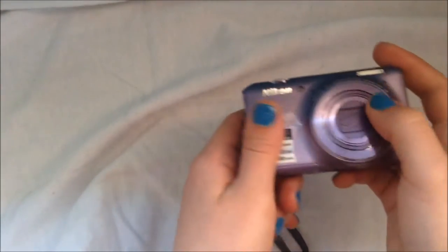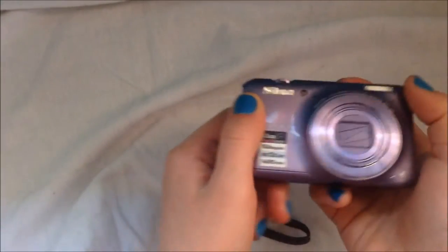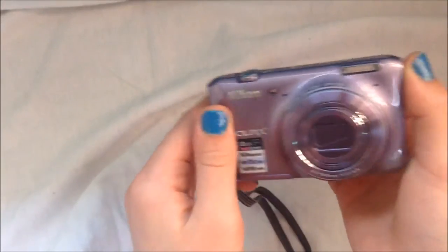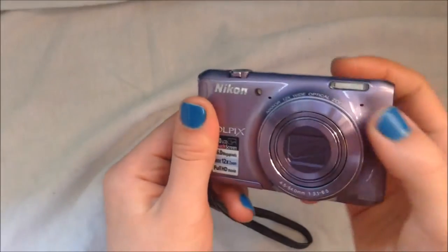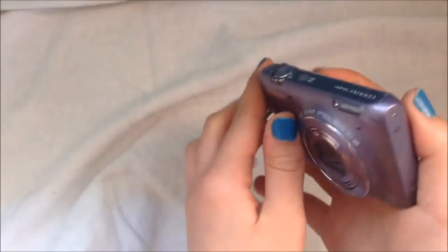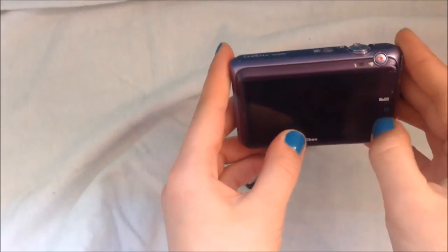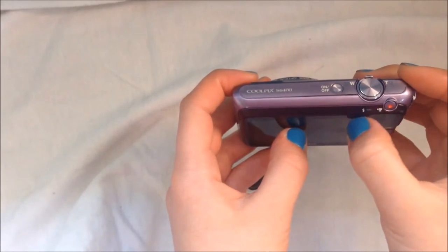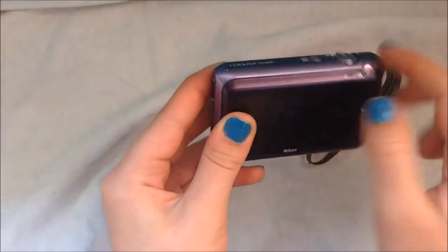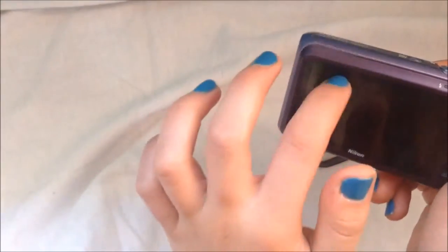Now the next step up we carry from this, for kind of your beginner digital, is this purple Nikon — which we do have in other colors, this is just the model we have out. And this is 16 megapixels with a 12x zoom, opposed to the other Olympus camera. Obviously this is a better lens and does take a better quality picture. And it is touch screen. With this you have the option to record audio — the other camera has the option to record audio as well, but you do not get sound. This one does pick up sound.